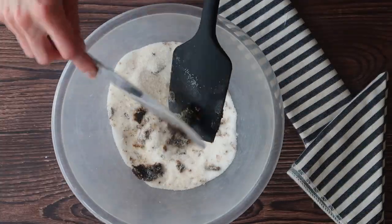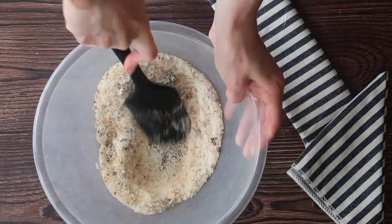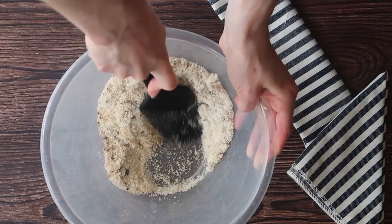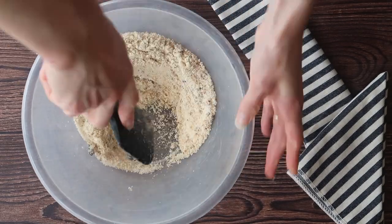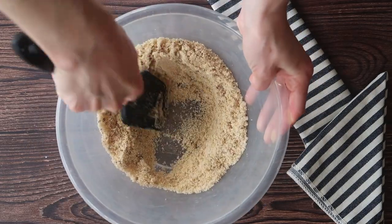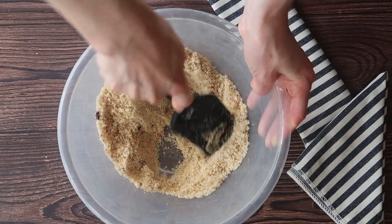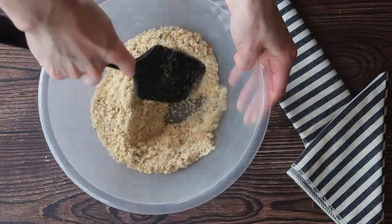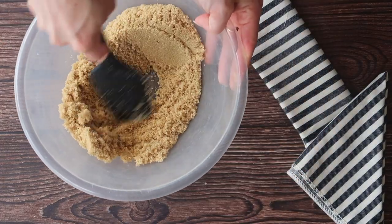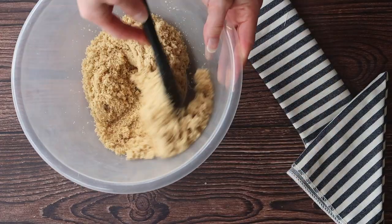You can see not only how the colour changes but also how the consistency changes to a more rich moisture-filled mixture that resembles fine grains of sand. And the smell is absolutely incredible. Brown sugar really has that distinctive flavour and colour. Because of that extra moisture level, it really adds a richness and a lovely soft texture to your baked goods.